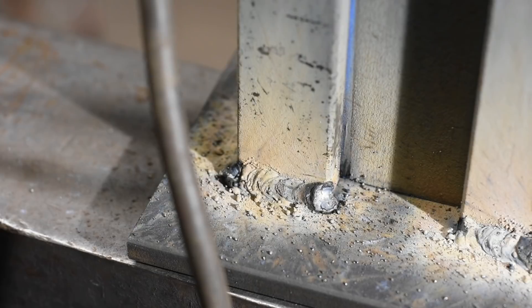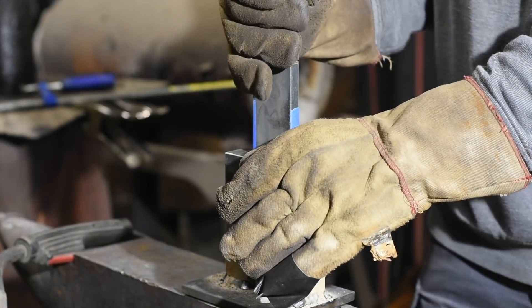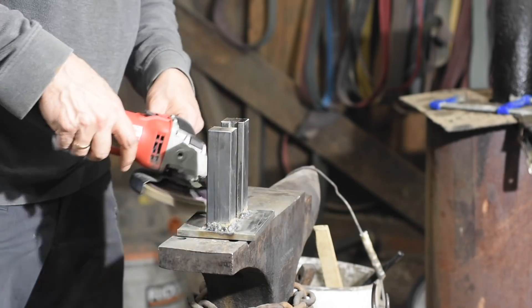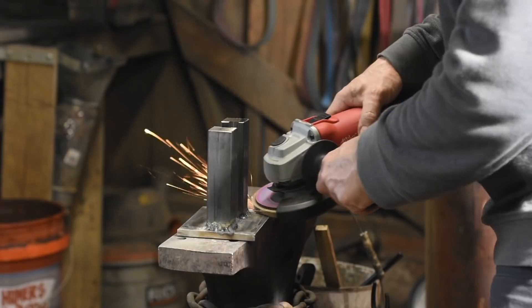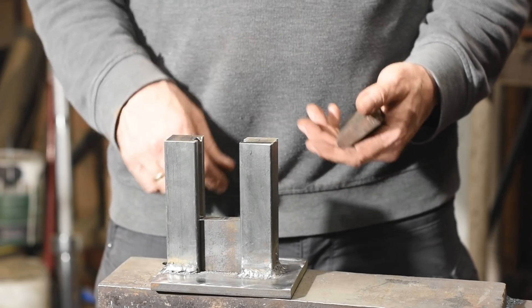Then off comes the clamp and I'll finish the welds. After completing my flawless nuclear plant grade welds, I'll clean everything up with a flap wheel on my angle grinder. After cutting the dies to appropriate sizes, here's how it all comes together.